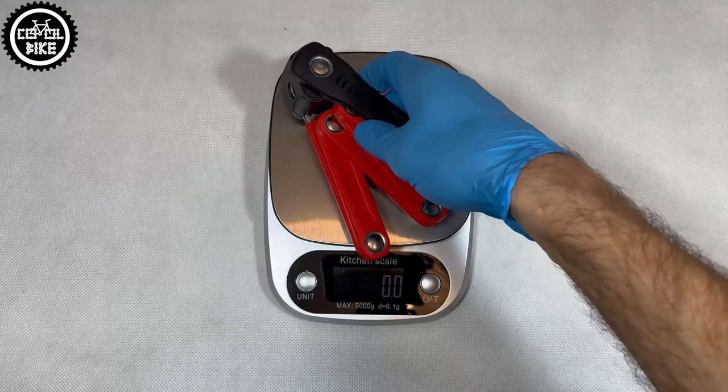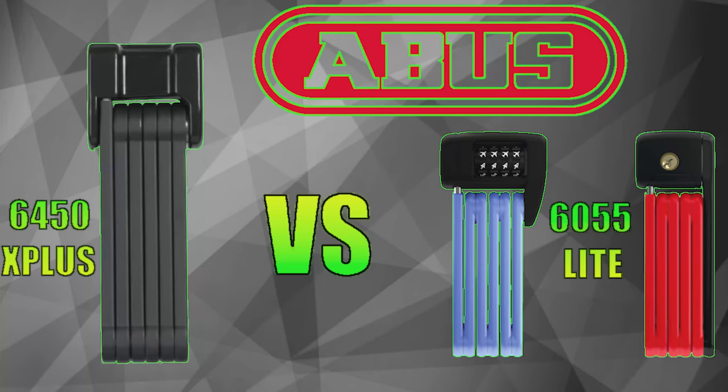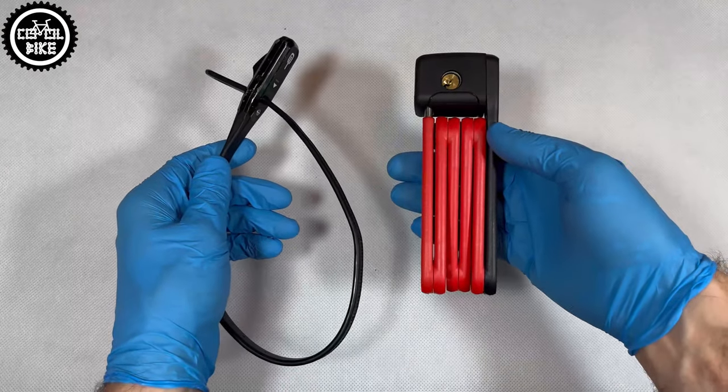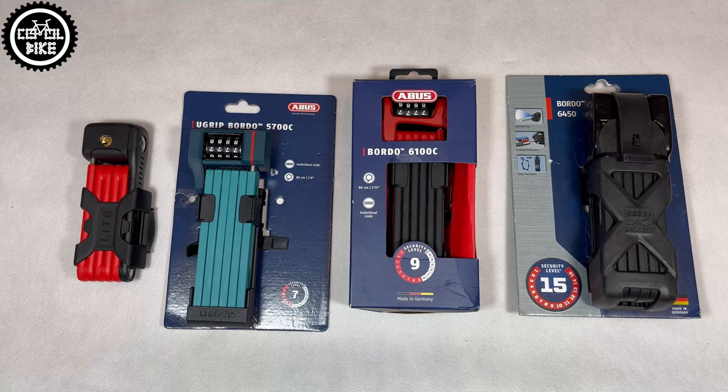If you need something more solid and still relatively light, check out the Abus 60-55 Mini, about which a video is already on my channel. You can find a link to it in the upper corner and in the description, and soon a comparison of all folding Abus models.